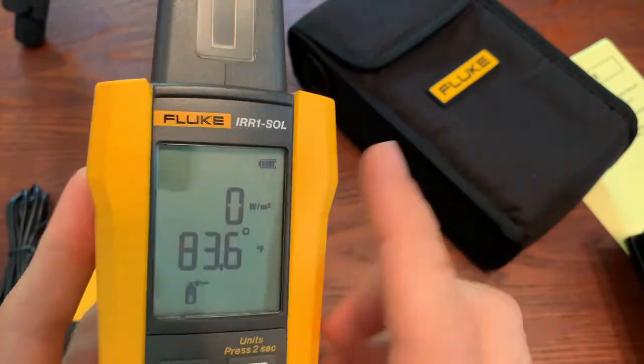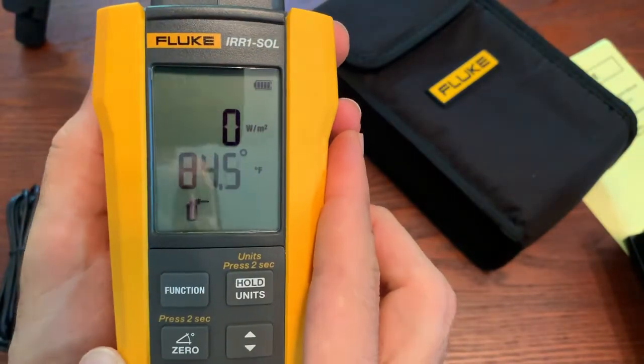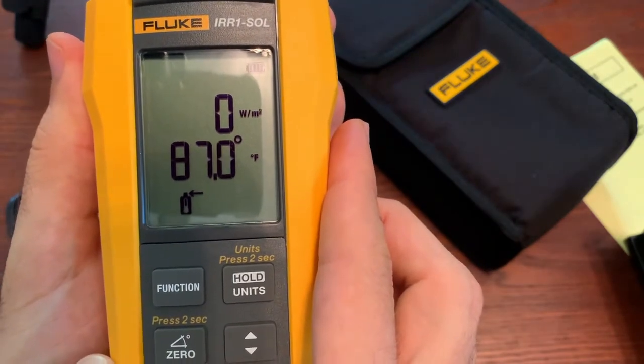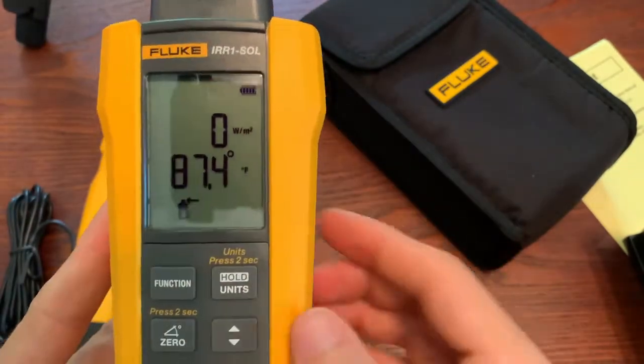Where's the temperature coming from right now? The temperature is coming from this probe right here. Maybe if I put my finger on it, we can get it to go up — and we can see it's climbing. So you've got that irradiance reading.